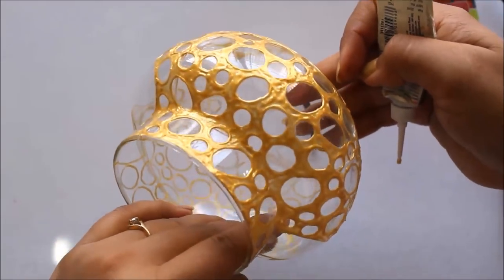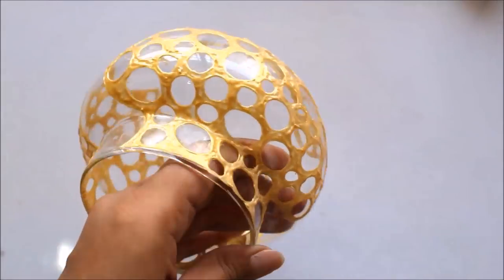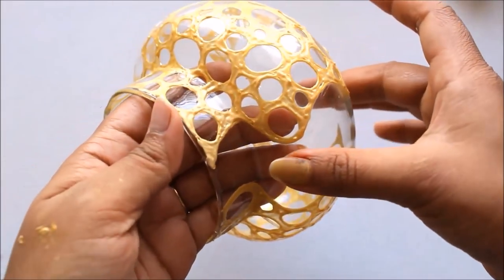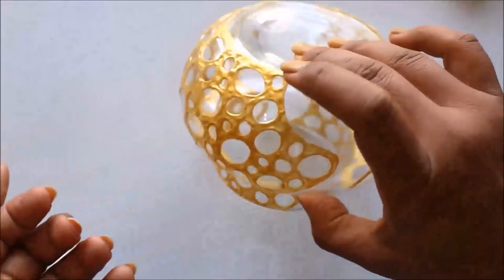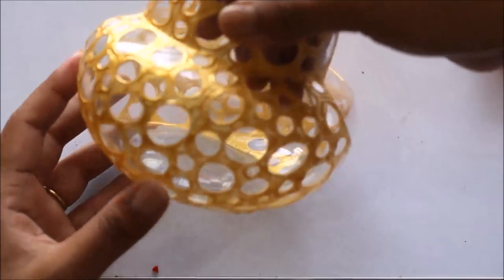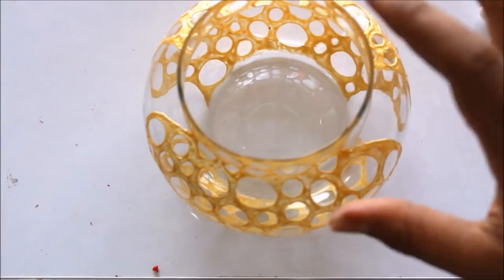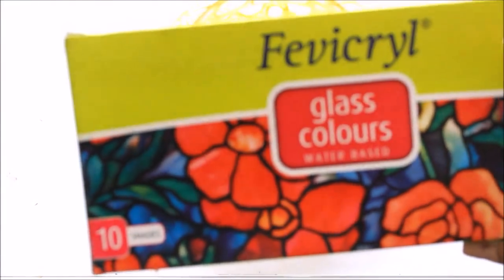In the same way I'm going to fill up the whole design. This is how our pot looks when the design is complete and dried — I left specific areas as shown in the previous part. I let it dry for at least 24 hours before starting to color. Now we are going to start coloring using Fevicryl glass colors which are water-based, available in 10 shades.